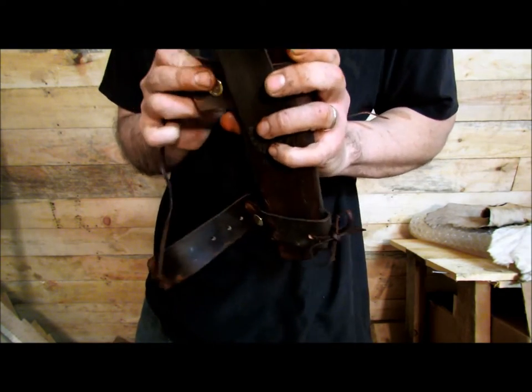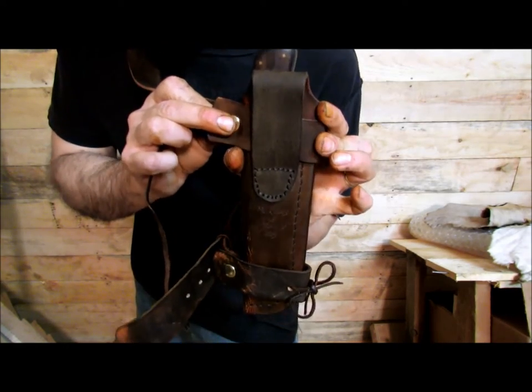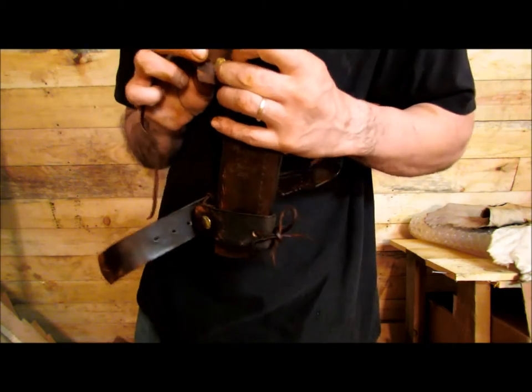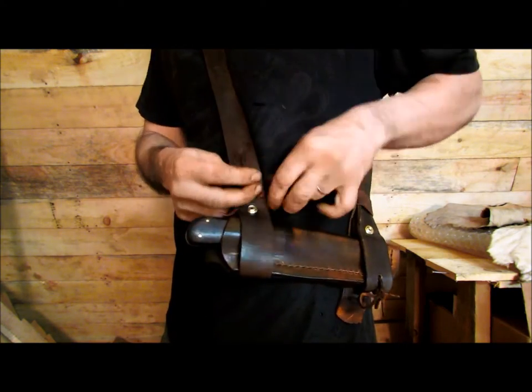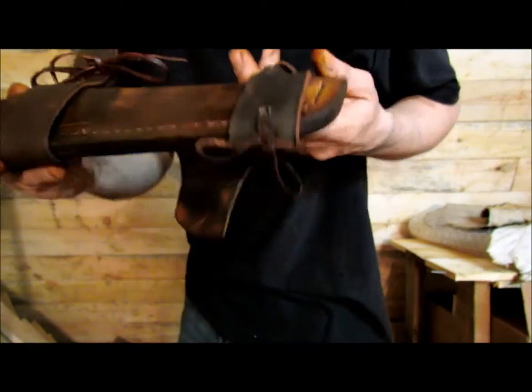The other good thing with the snaps is if you want to wear this sheath on your belt, you undo the snaps, take the leather laces out, and put the whole thing on your belt. It's pretty simple — you can either put a square knot in there or tie it like that.